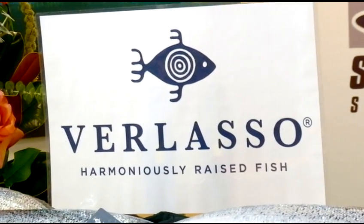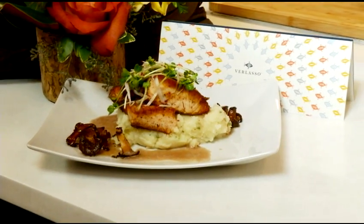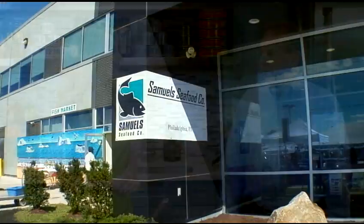I'm going to be making some Verlaso salmon. I'm going to be searing that up with some thyme and serving that with a red wine butter sauce and some chanterelle mushrooms. That sounds lovely. Well, you get to work and Joe and I will talk a little bit about Samuel's and Son.